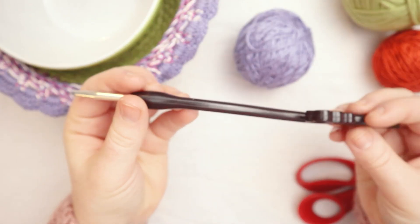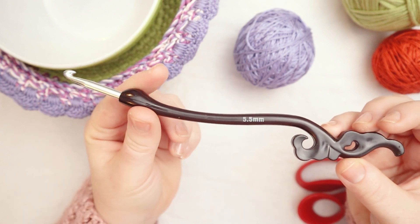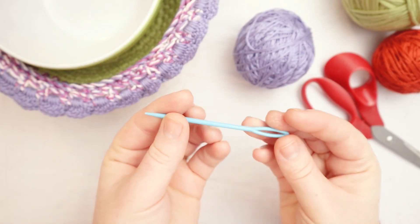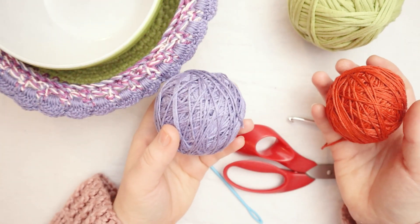You'll also need a crochet hook. I'm going to be using a 5.5 millimeter hook today. You could get away with a 5 millimeter, 5.5, or a 6 millimeter for this project. You'll also need some scissors as well as a yarn needle to weave in your ends. So gather your supplies and let's jump in.